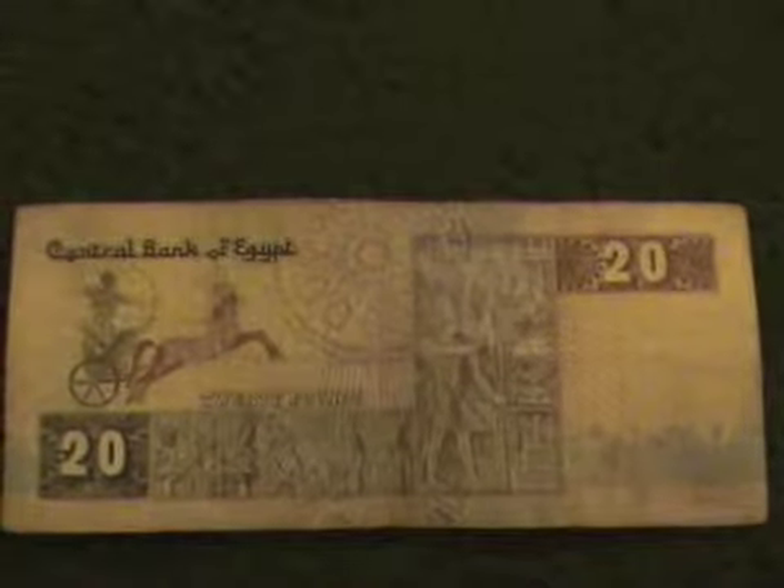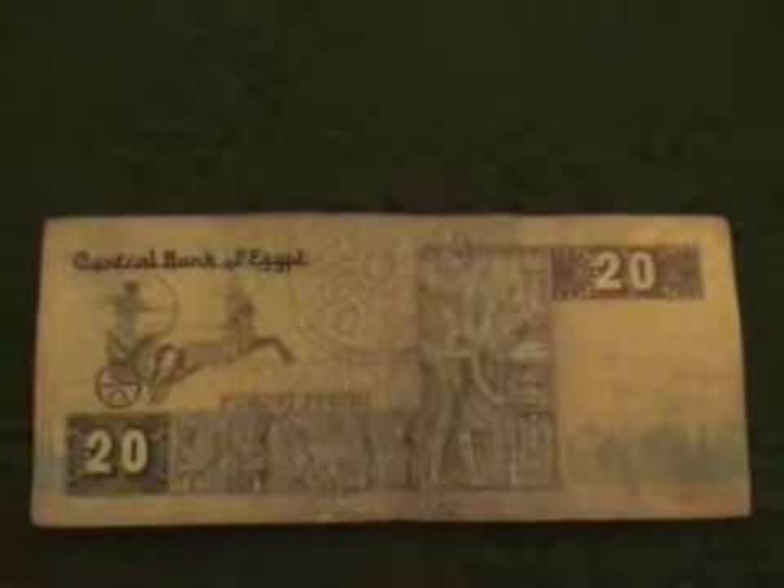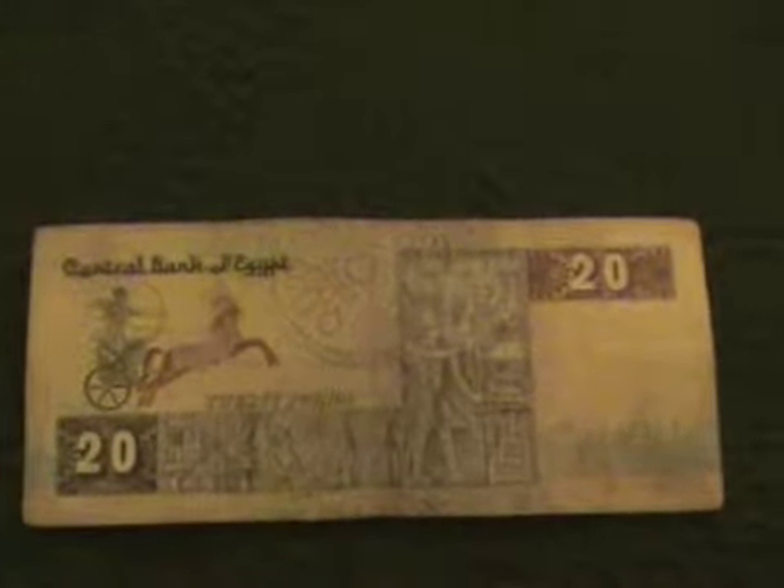Here is a 20 pound bill, and on the back side, again, the Arabic.